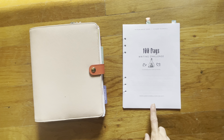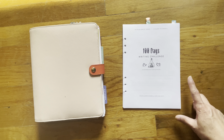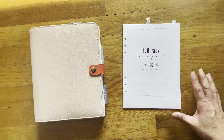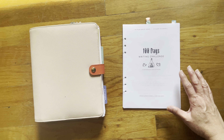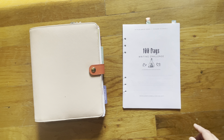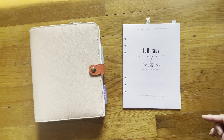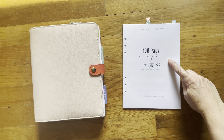Today I'm going to share with you the 100 Days Writing Challenge. It is a workbook for authors created by Susie O'Connell. I do have her permission to share this workbook with you on YouTube. In case you're interested in checking it out, I will have her link down below to her website and also a link to the Facebook group of the 100 Days Writing Challenge.